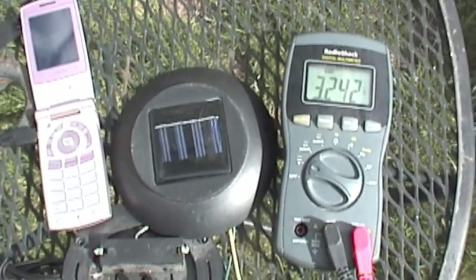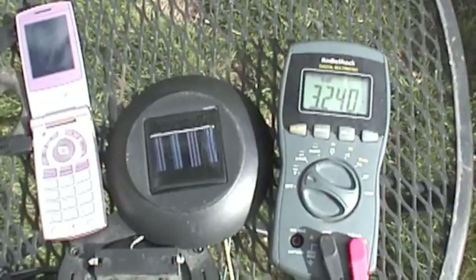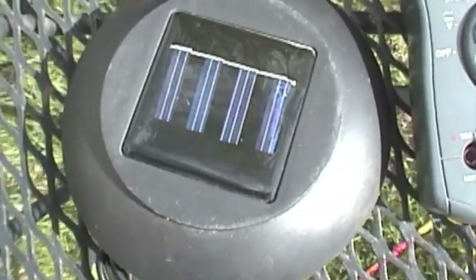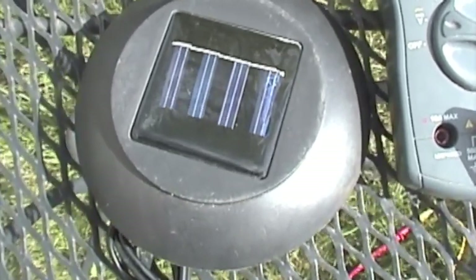The cell phone is plugged in. The cell phone battery is at 3.24. Here's the back on and the battery compartment sealed — the cord comes out there. That's the little cell phone charger, Solar 1 Micro. I thought you guys might find that fun. I'll post a diagram on the website. Thanks.